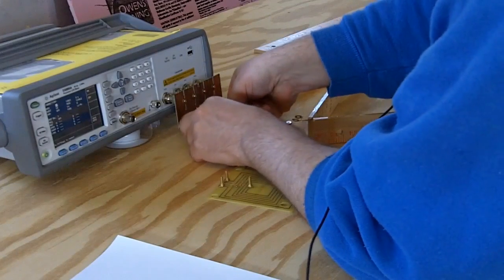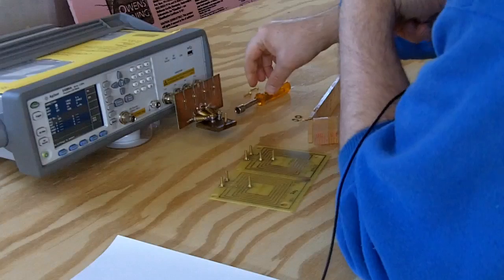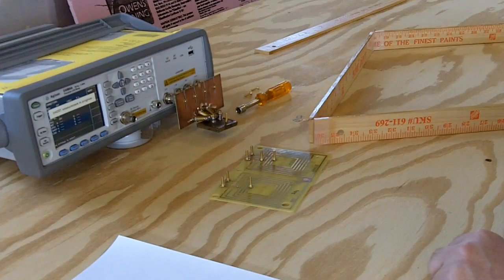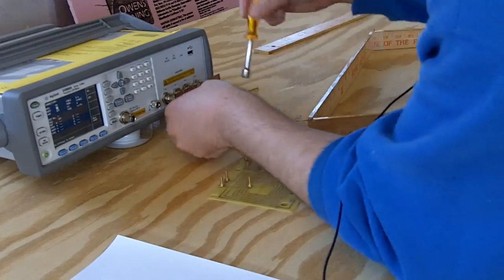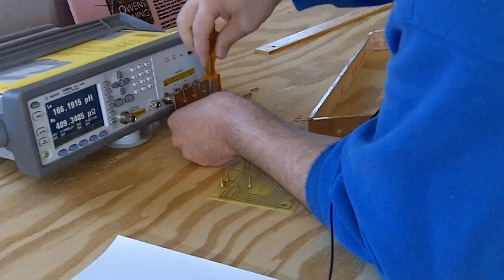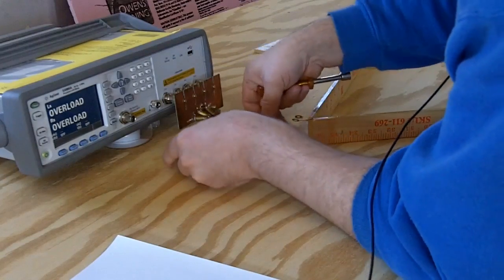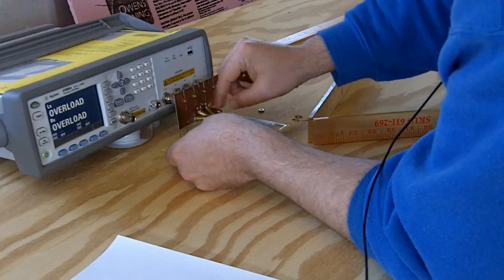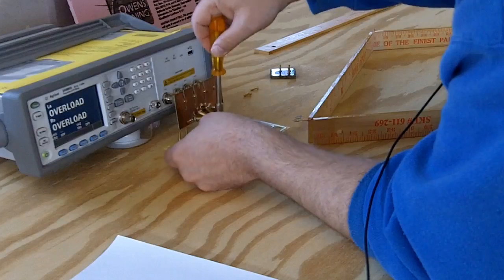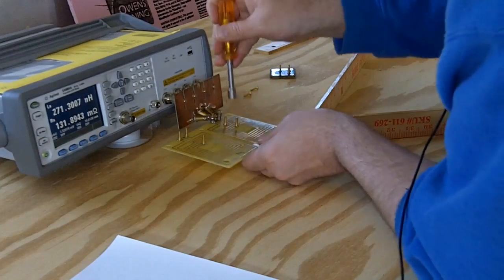Now we put the short back on. Let's put the check inductor back on. Alright, there we go — 272 nanohenries. That's decent. So now we can continue on.